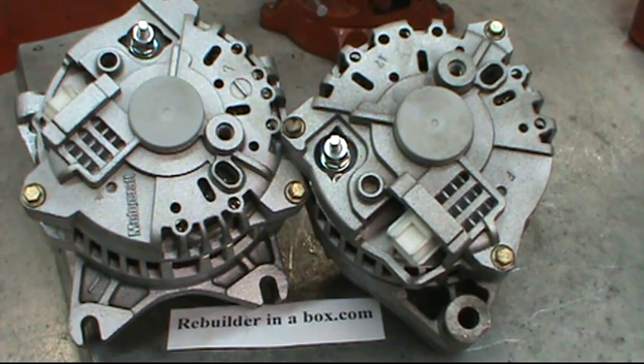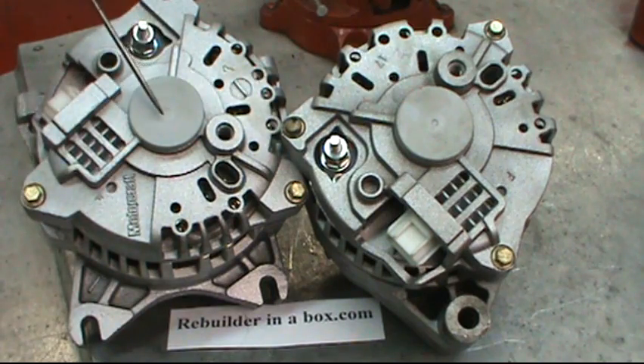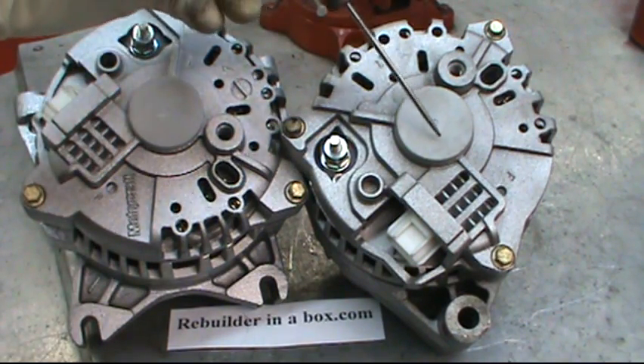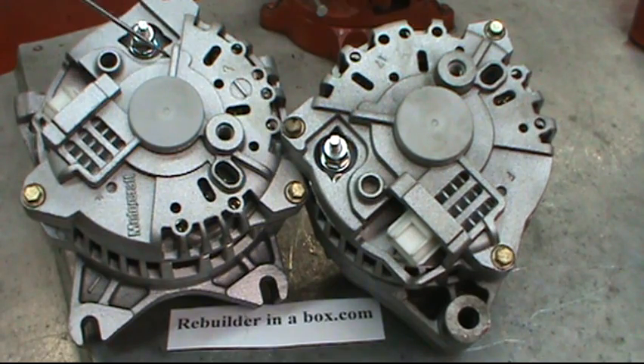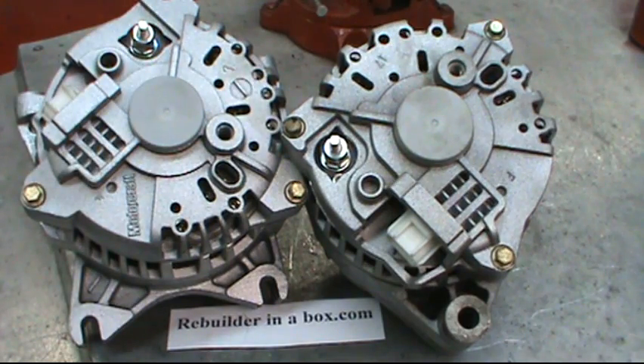Hello and thanks for visiting our website Rebuilderinabox.com. Today we're going to be rebuilding the 6G alternator, prevalent in Ford since the year 2000. The 6G alternator is easily recognizable by the gray plastic bearing cover on the back. There are two different sizes: the 135 amp and the 105 to 110 amp.